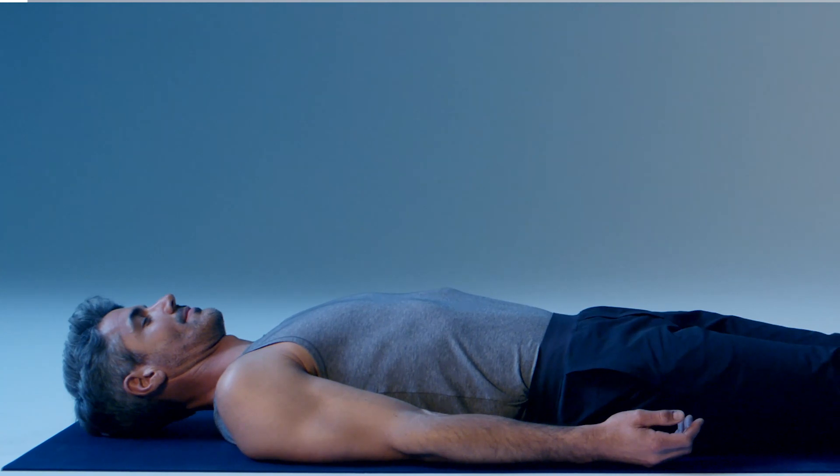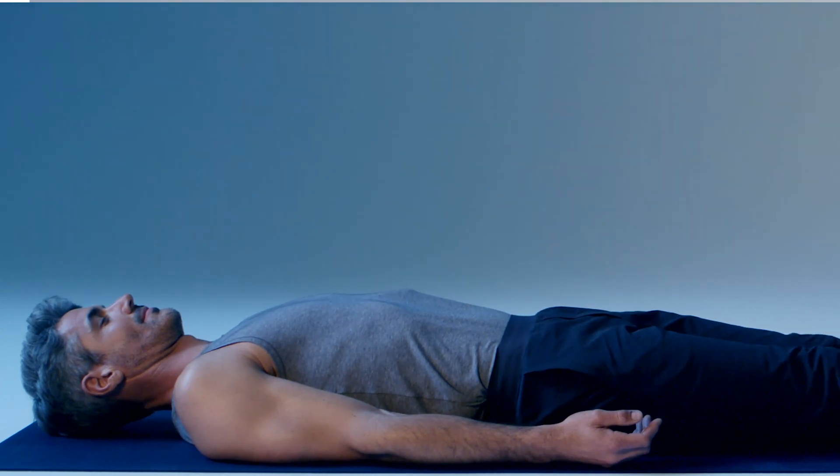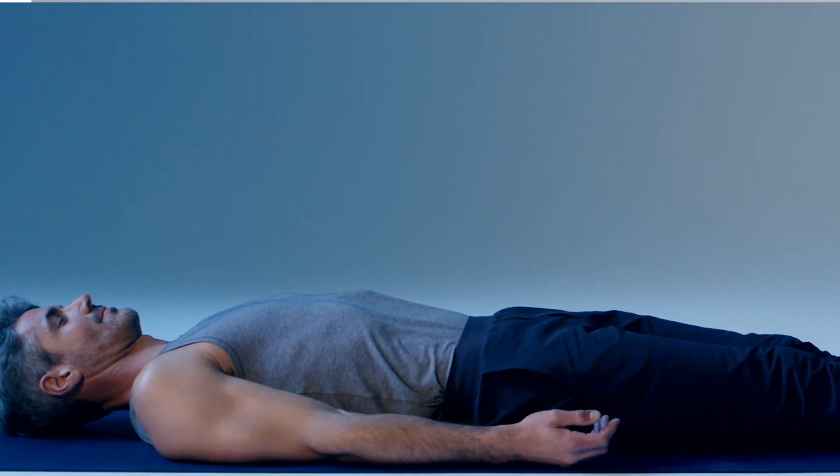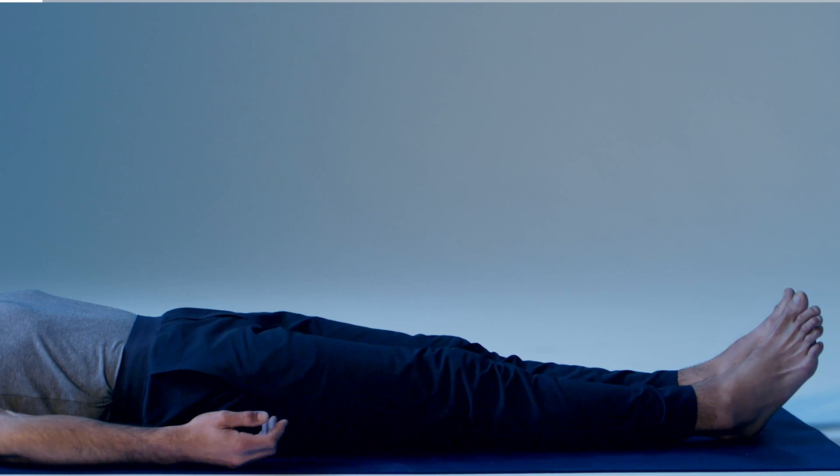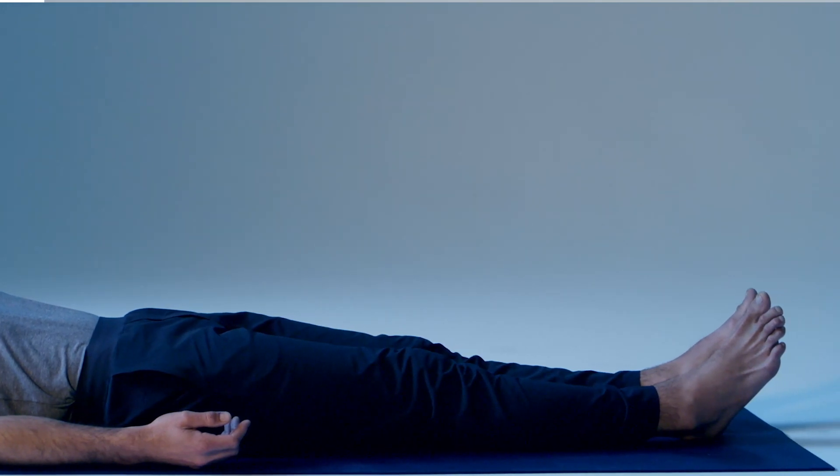Moving from the top of your head, eyes, ears and jaw, passing through your shoulders, arms and fingers, down the center of your body, into your legs and down to your toes. Watch your body fill with bright expansive light, melting all your tension away.